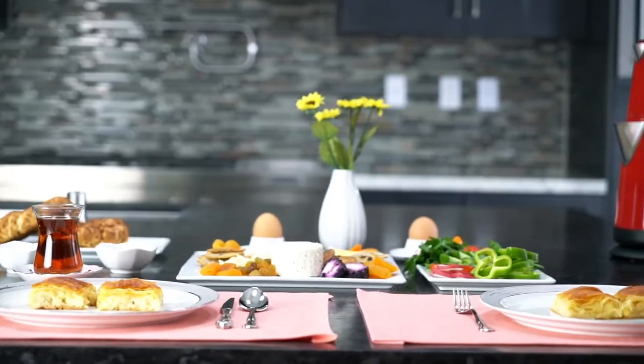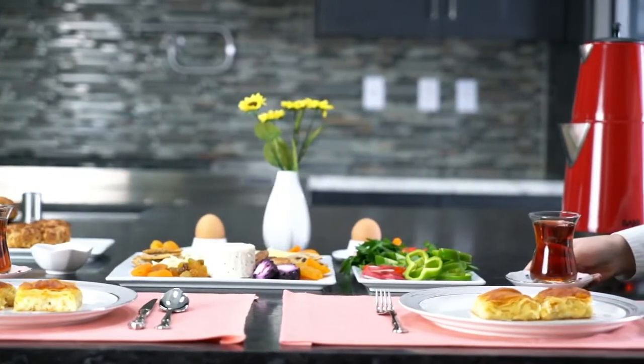Hi, today we are going to make a perfect cup of Turkish tea together.